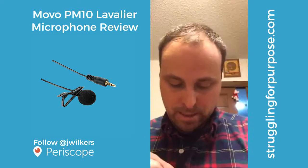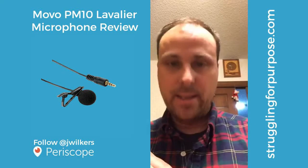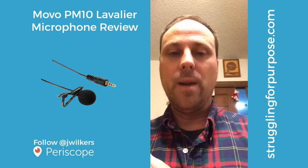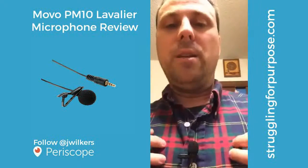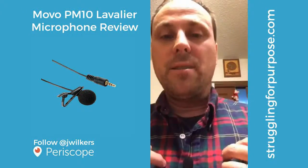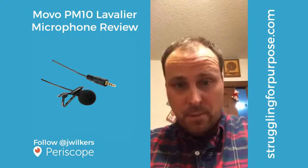The idea is you just clip it on right here. I've been doing a little reading on the placement of these things, and they recommend that you put it somewhere in the middle of your chest, because that's where a lot of the sound is going to resonate.